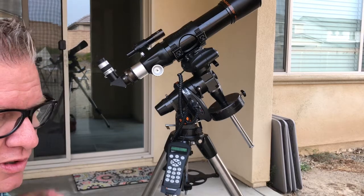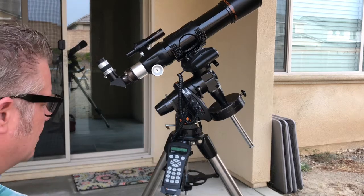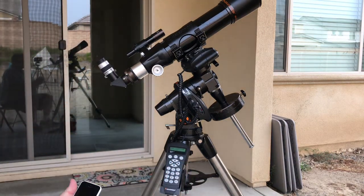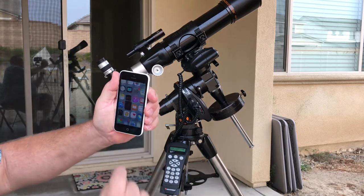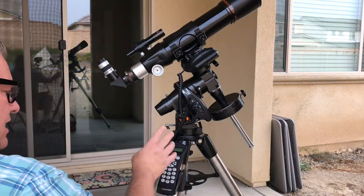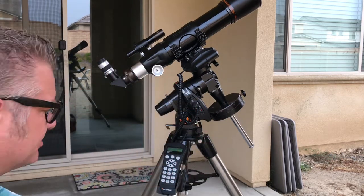Because we've used this before, it wants to use the site from your last session. We're going to use a phone app to get our map coordinates of our current location, so we're going to say Undo to edit. It's going to want longitude and latitude, so you can use your phone app — I've got a compass that looks this up. It'll give you some coordinates. The more accurate you are, the better your go-tos and initial setup will be.